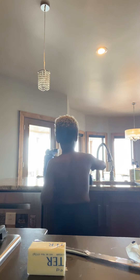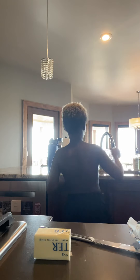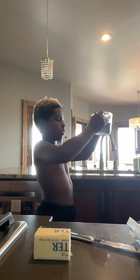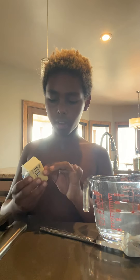I guess I gotta pour this out now because I did it wrong. Put the butter in first, Will. Oh my gosh, slippery. I dropped the butter and it landed butter side up. This video is just a bunch of cringy jokes and me not knowing how to cook. Now I gotta fill this up with water again, but we don't pour it in this time. I think that's a little too much. Butter side up on the butter — no, I can't do that.